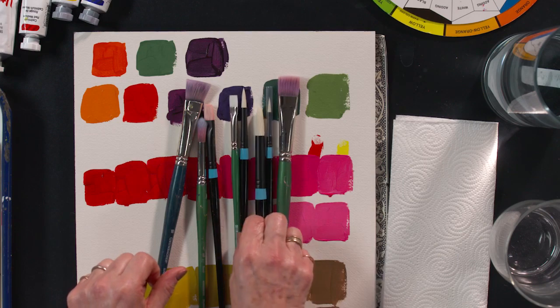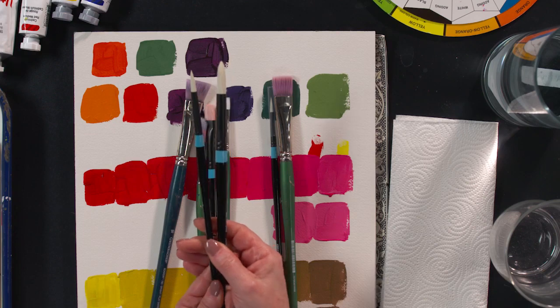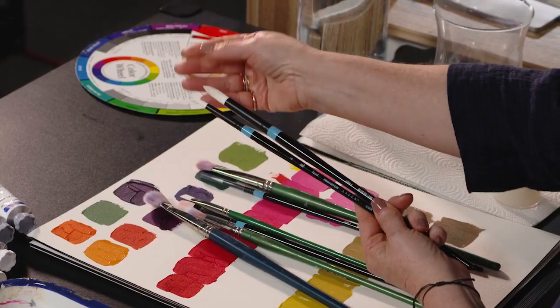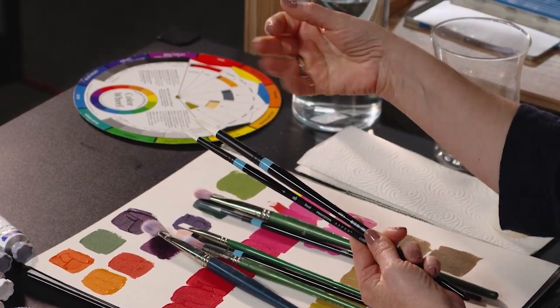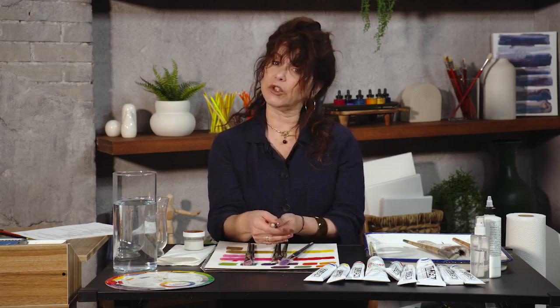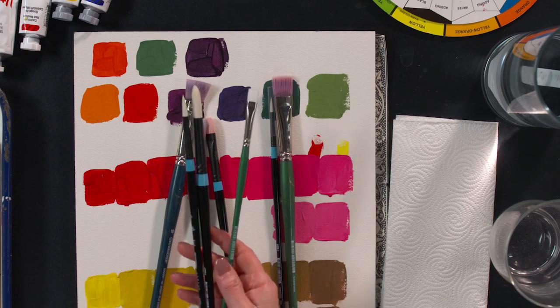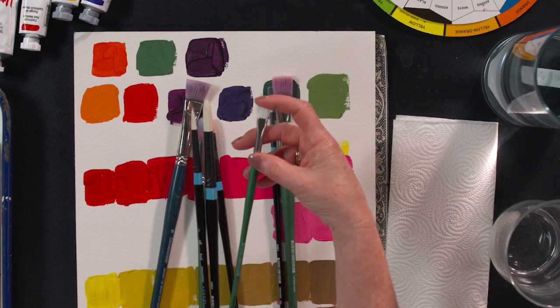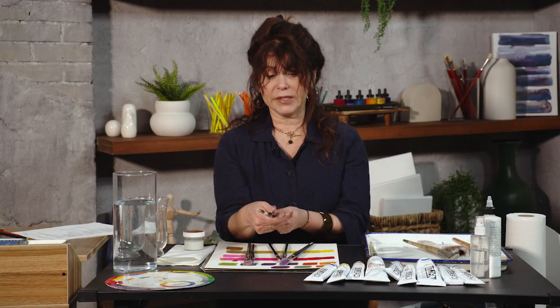First of all, let me show you what a brand new round looks like. Here are two brand new rounds — super pointy, no fraying, no squishing, they've kept their point. Here is a brand new flat; it too looks pretty spiffy. I can use the edge, and there's nothing better than a brand new brush.